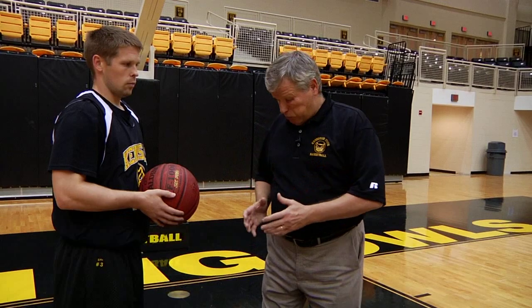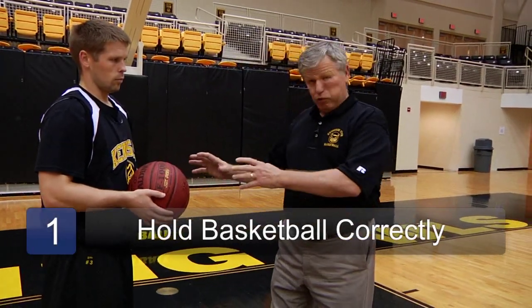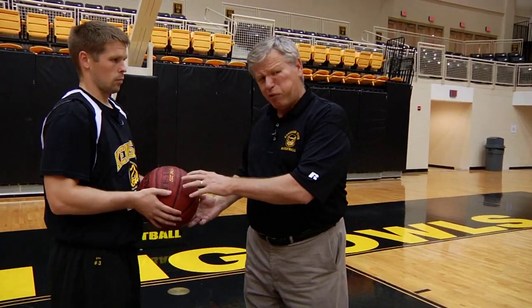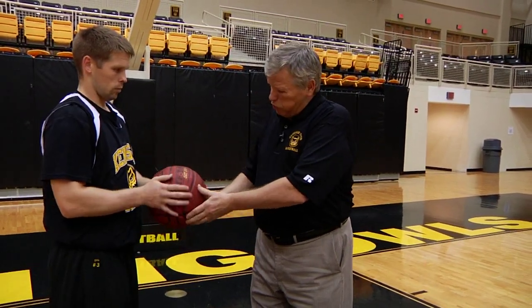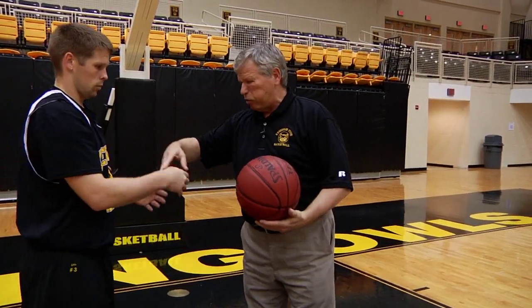First of all, it's how to hold the basketball. Once you hold the basketball, this is the most common flaw — if you're going to shoot this basketball, you hold your basketball like it's a rim. Hold your arms up.